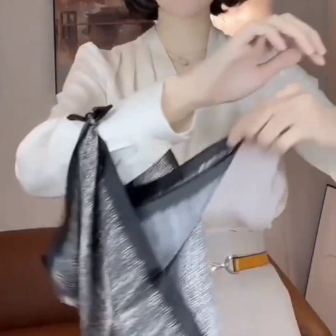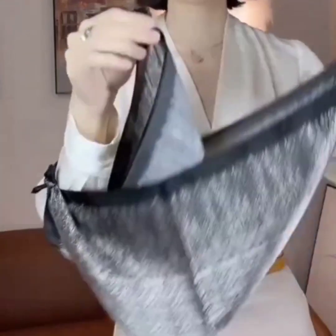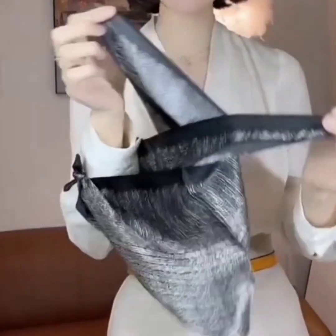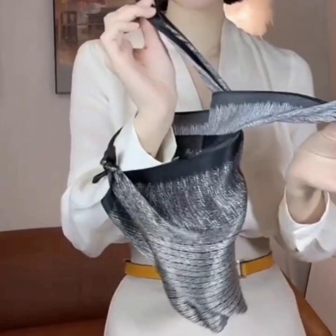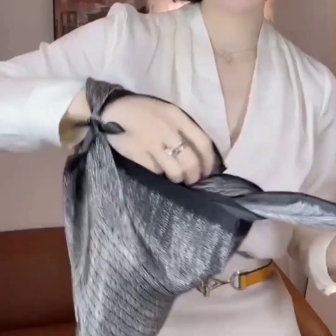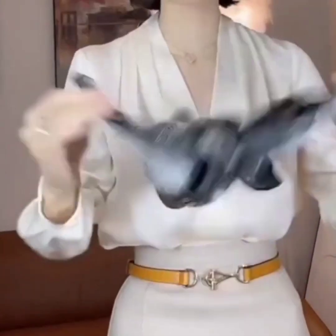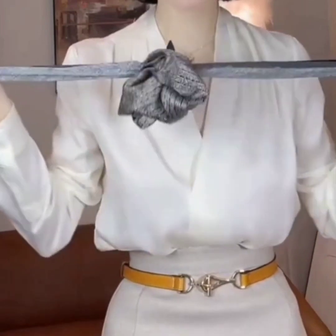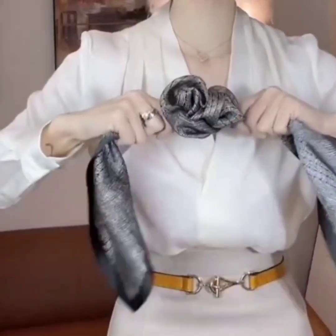In the next one, take opposite edges of the scarf and tie a knot on your hand or your arm, and pass its one side under your arm. Now take the rest of the two edges and roll them with one another two to three times. Now put the knot between both of the edges and pull them — your beautiful scarf flower is ready!